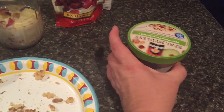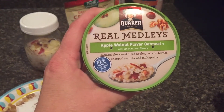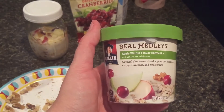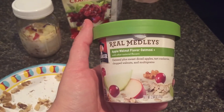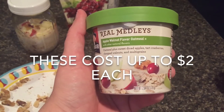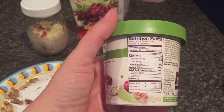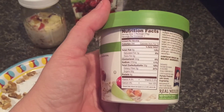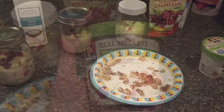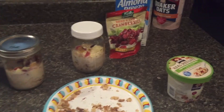This is an oatmeal that we were purchasing for quite a while and loved it. It's apple walnut flavored — you stick it in the microwave, just put water in it. It's oatmeal plus sweet dried apples, tart cranberries, chopped walnuts, and multigreens. It's delicious, but unfortunately it has 22 grams of sugar, which is quite a lot, so I tried to make my own.